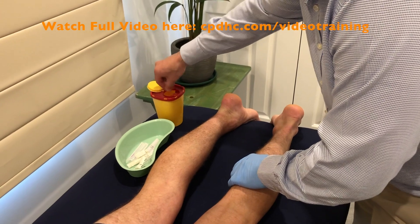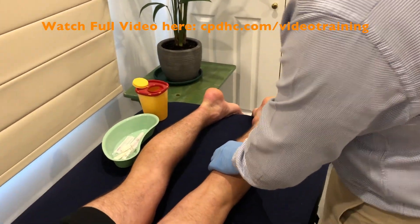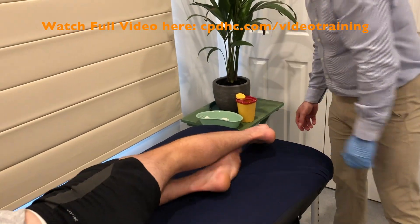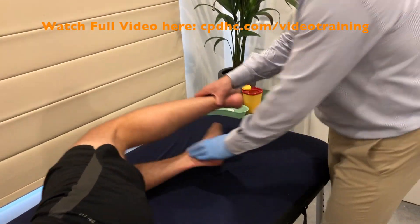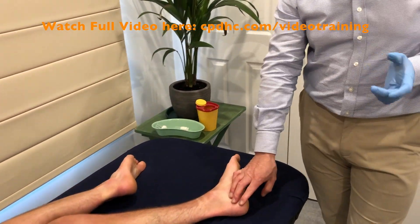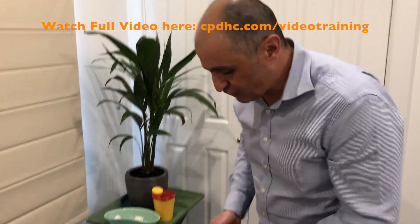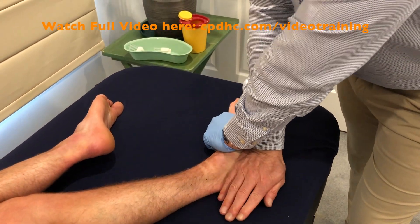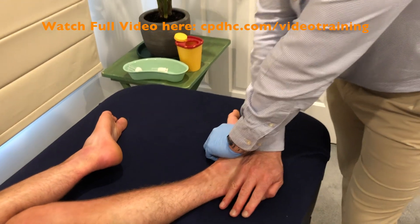Follow that up with a nice manual therapy technique to the subtalar joint. Get the patient to lie on their side, facing away. Not much happening at this subtalar joint in terms of pronation and supination — probably about five degrees pronation and 20 degrees supination. Of course at the subtalar joint you've got eversion and inversion occurring. So articulation of this joint is great for heel pain as a follow-up to the soleus dry needling. We're going to do a cross-handed technique over that subtalar joint to get some nice articulation and get it out of compression.